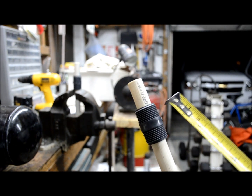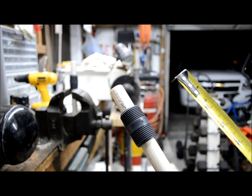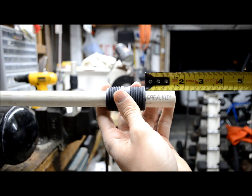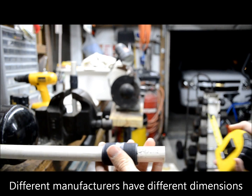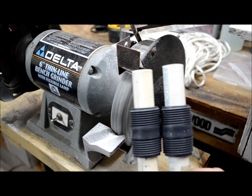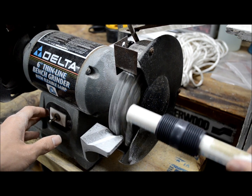Even though this distance is technically fine-tunable by this nipple, you still want it to be the proper length, because there's a certain point at which the threads become harder and harder to tighten. There is some room for error, but you want this to be the right length. For my fittings, this happens to be one and a half inches — but for your fittings they might be different. To trim this one down to the right length, I'm going to use my bench grinder. Remember to turn the pipes evenly so it stays flat.